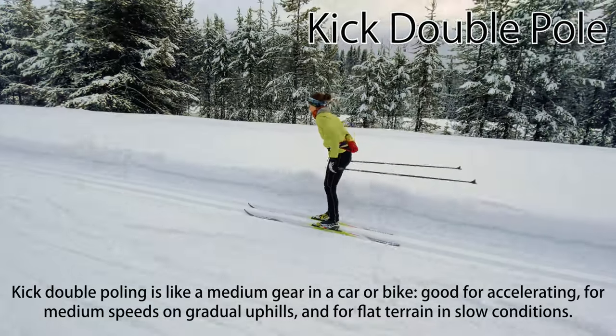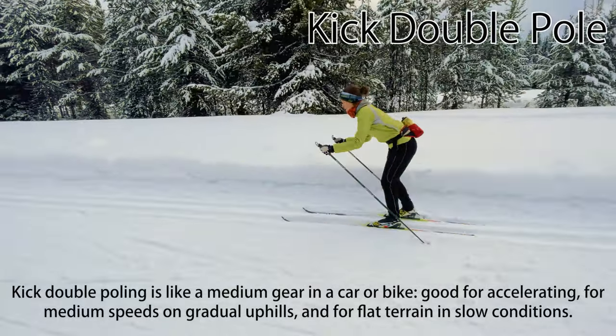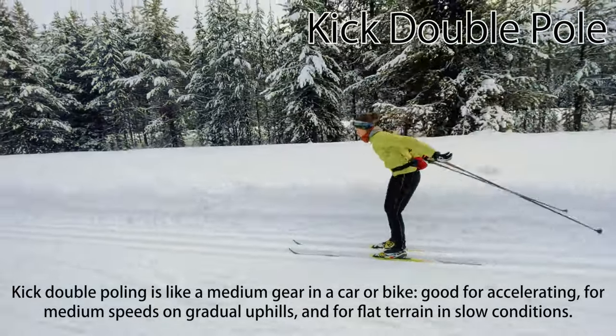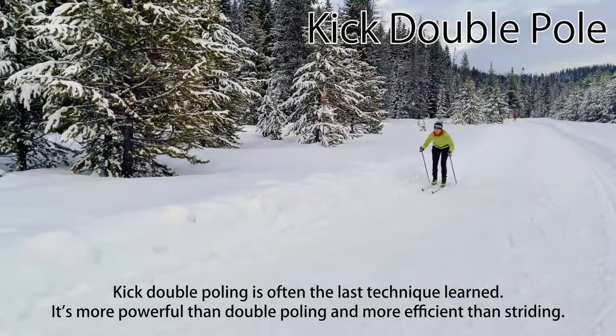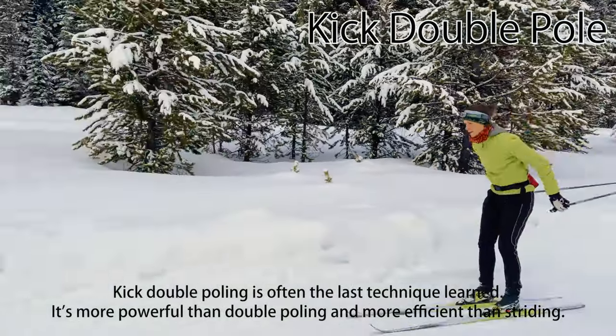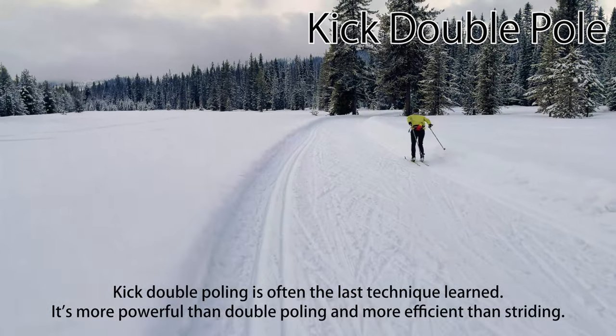Kick double-poling is like a medium gear in a car or bike — good for accelerating, for medium speeds on gradual uphills, and for flat terrain in slow conditions. Kick double-poling is often the last classic technique learned by beginners. It's more powerful than double-poling, and more efficient at high speeds than striding.